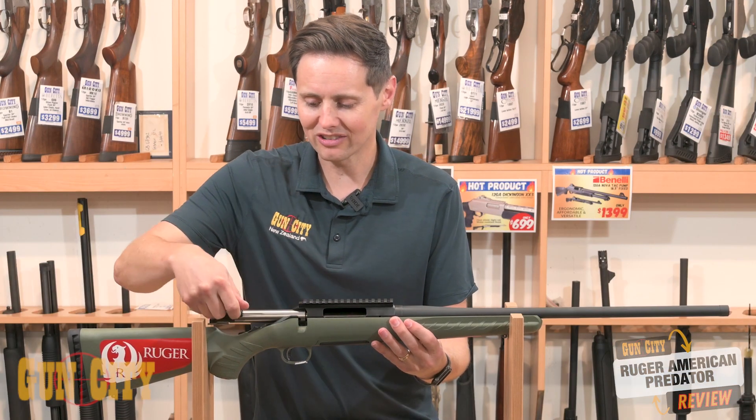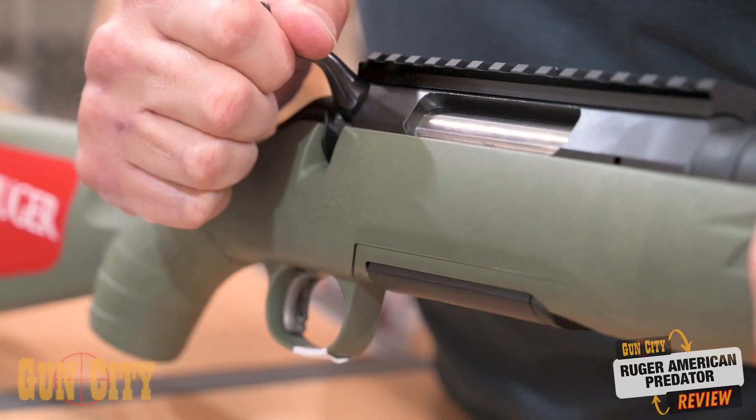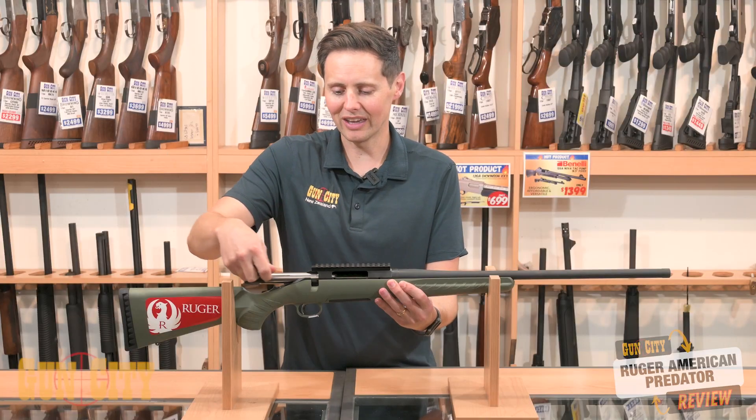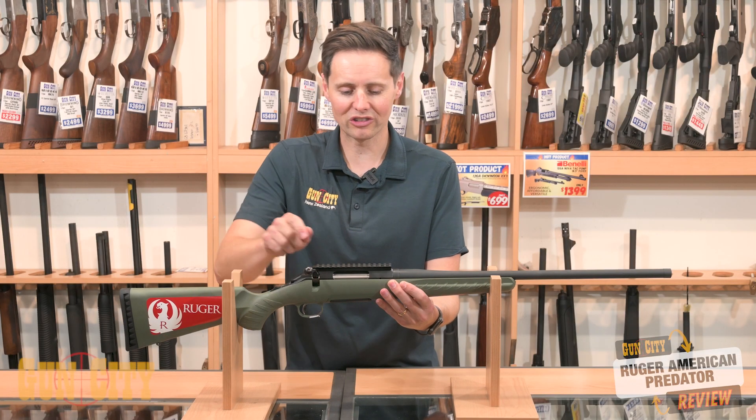The bolt's actually really nice and smooth. It's a nice big bolt with three locking lugs on the end, so it locks down nice and tight, and you've got a 70-degree bolt lift there, so your hand's nice and clear of the scope, which is good.